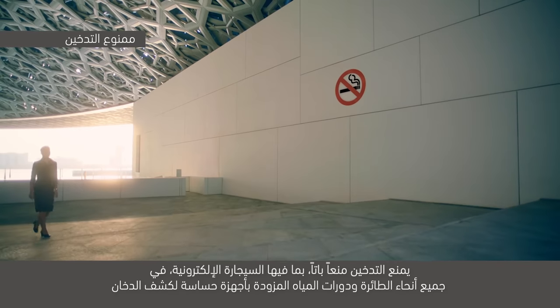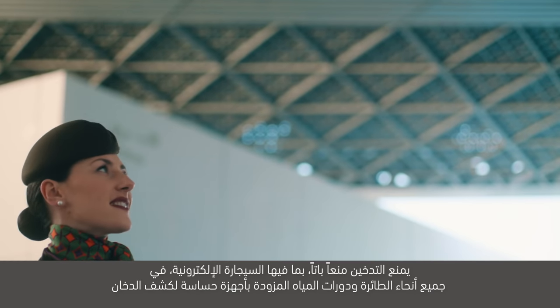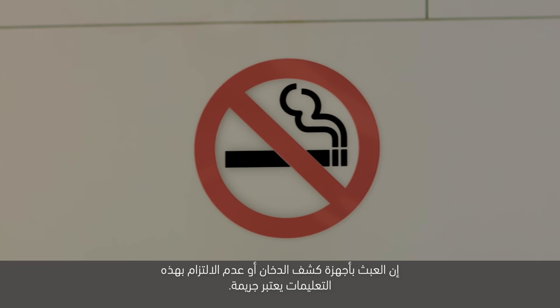يمنع التدخين منعاً باتاً بما فيها السيجارة الإلكترونية في جميع أنحاء الطائرة ودورات المياه المزودة بأجهزة حساسة لكشف الدخان. إن العبث بأجهزة كشف الدخان أو عدم الالتزام بهذه التعليمات يعتبر جريمة.